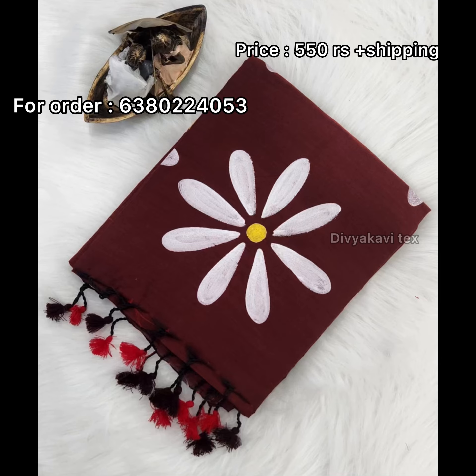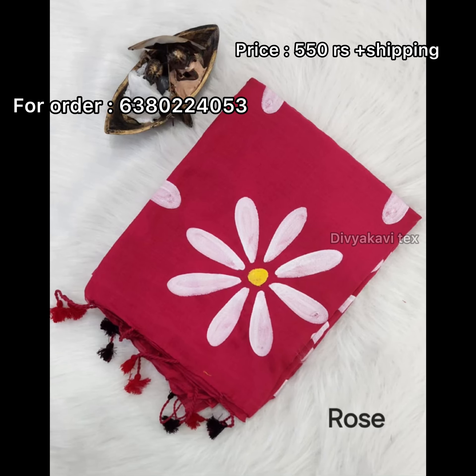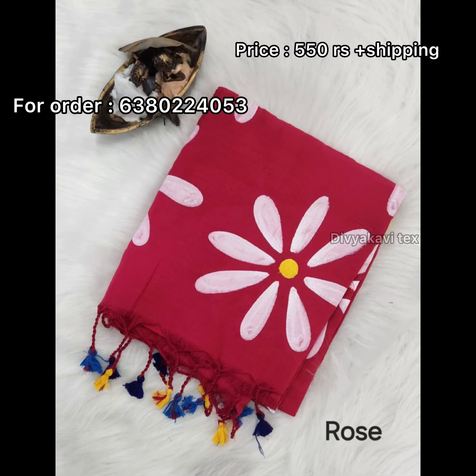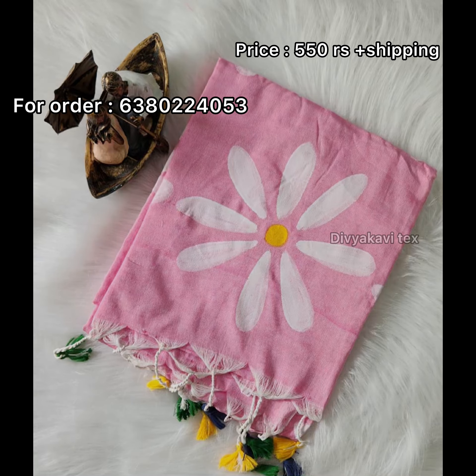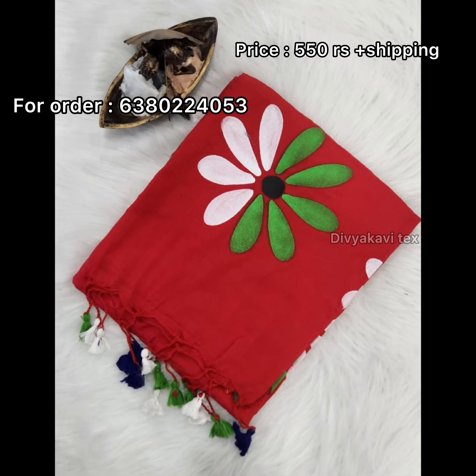This is a cotton sari. This is a hand print. This is a tassel. This is a multi-color. This is a very colorful color.